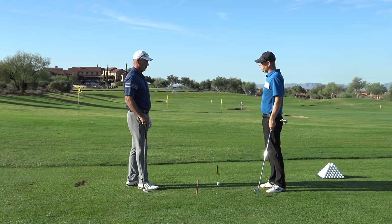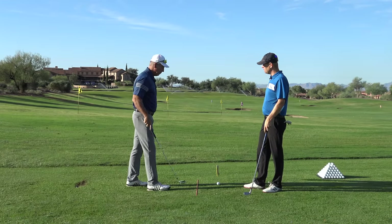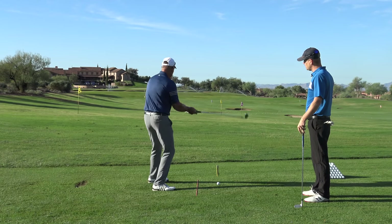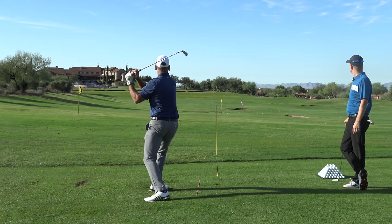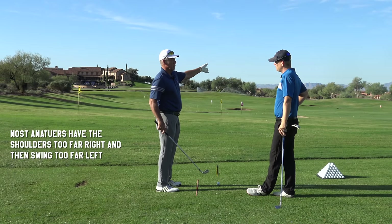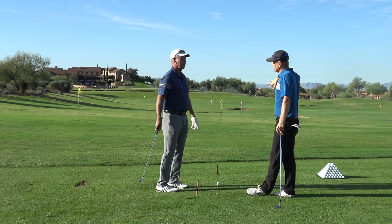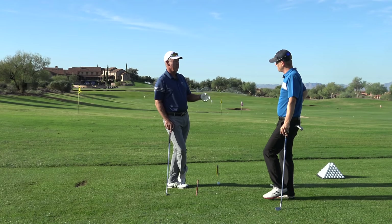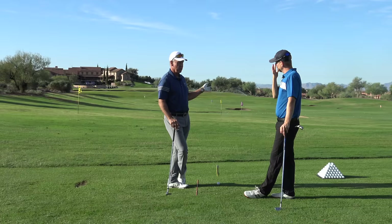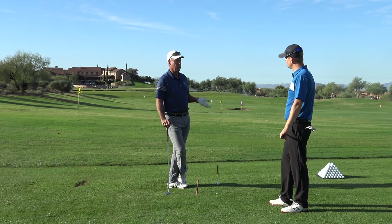Percentages-wise, of golfers out on the range, what is the normal way most amateurs line up? What happens is, regardless of where they put their feet, they aim their shoulders way over to the right and take the club in, then have to come back around to hit it at the target. They aim right with their shoulders, take the club back, and if they swing anywhere near their shoulder line they'll hit it way right. So the next swing, they aim the same, and their brain goes the target's not over there — and they come over the top.